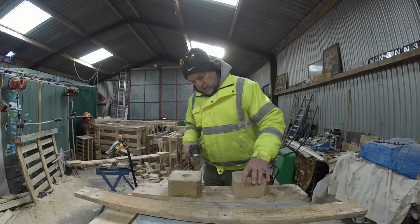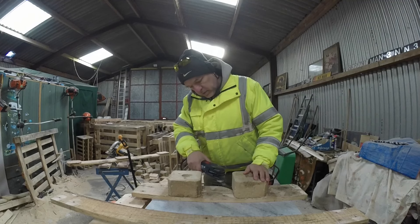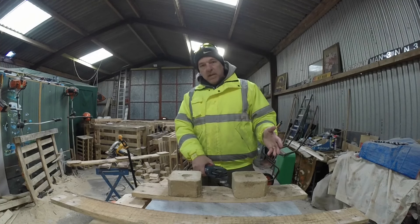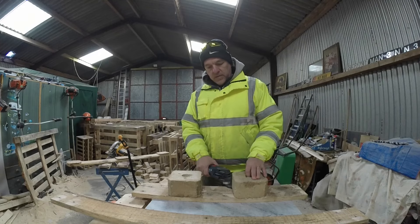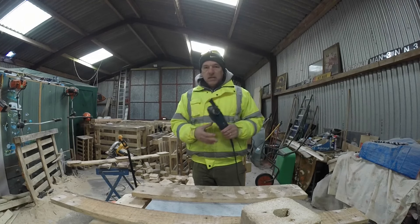The idea is you've got your plank that you want to save and you've got your blocks. You go in with your oscillating tool, through the wood — no problem because it's a wood blade — then you hit a nail — no problem because it's a metal blade — it cuts through the nail, and then these blocks just lift off. What you're left with is just your plank. Exactly what I wanted to do.